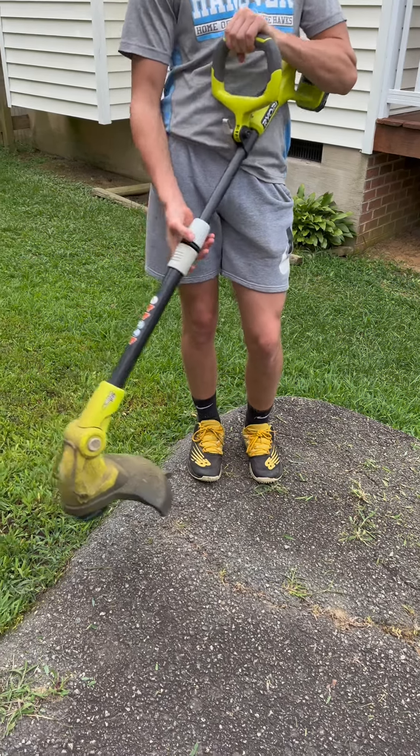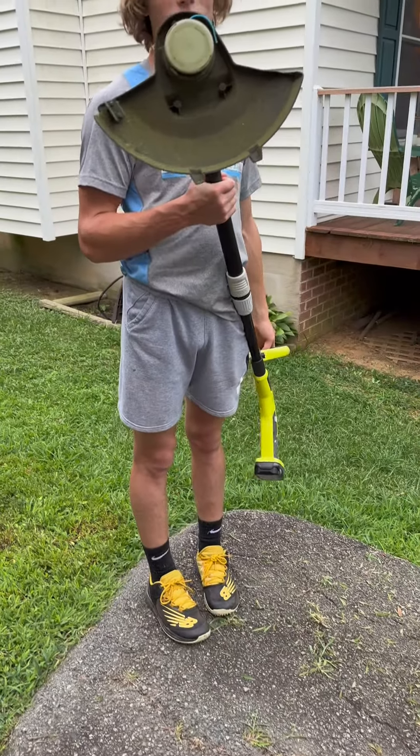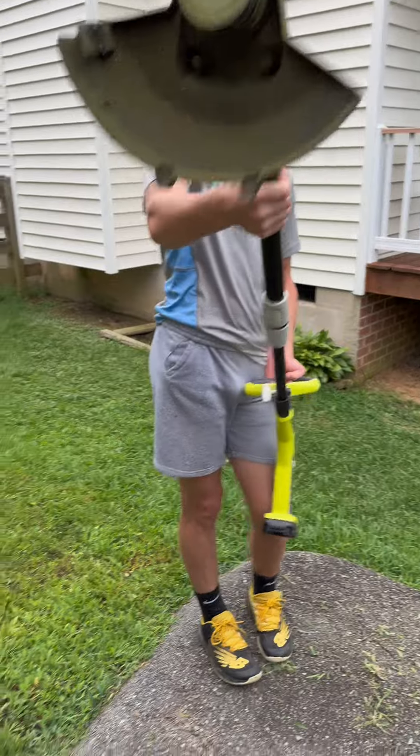I replace the wire at the feed all the time for the edging, and you can see the cord there. It's really easy to replace and it's a great lightweight weed eater.